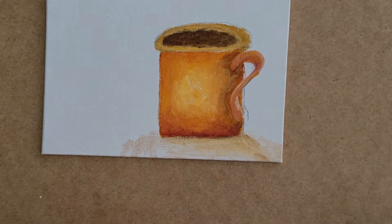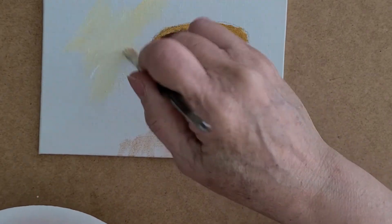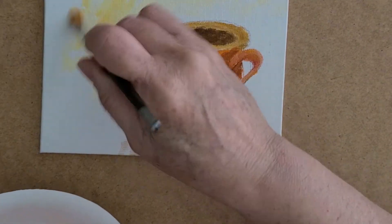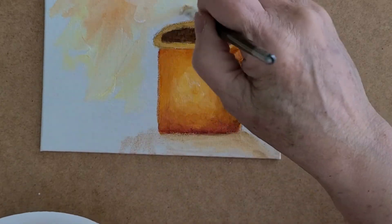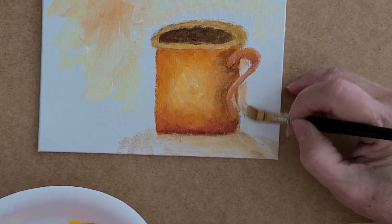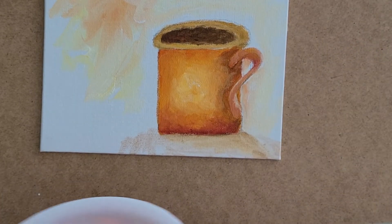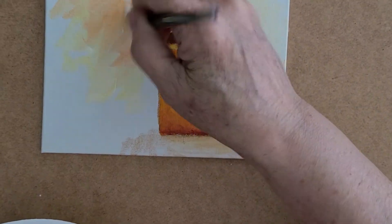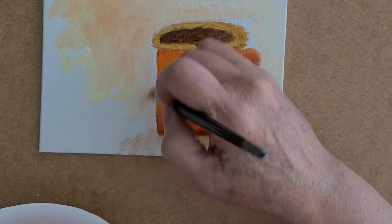For the background, I take some white paint and just slip-slap it in the background with whatever color is left on my brush. Then I take a little bit of yellow. I don't necessarily have to go all the way to the edge of my canvas — just put a little color in there so we don't have a very white canvas. See how that's coming out really nice. This is a reflection of the mug, so this is going to be a little bit more orange over here on the edges.